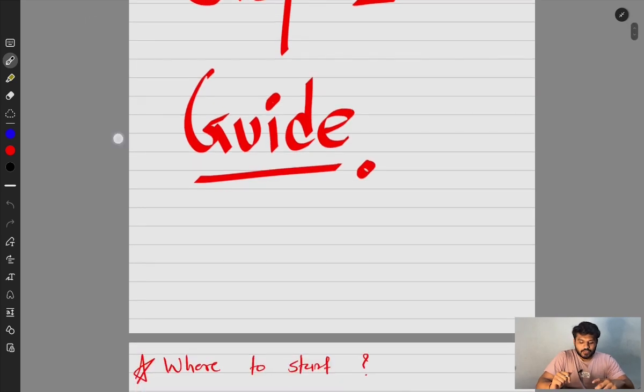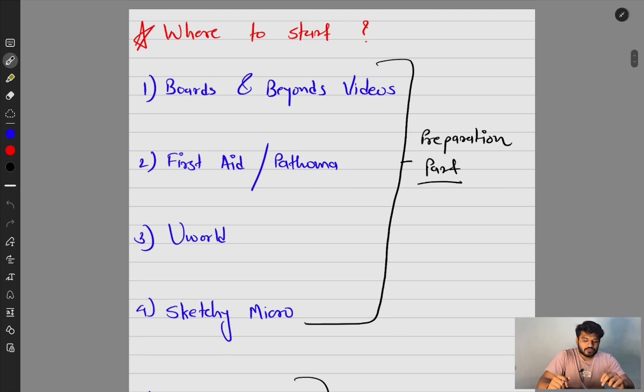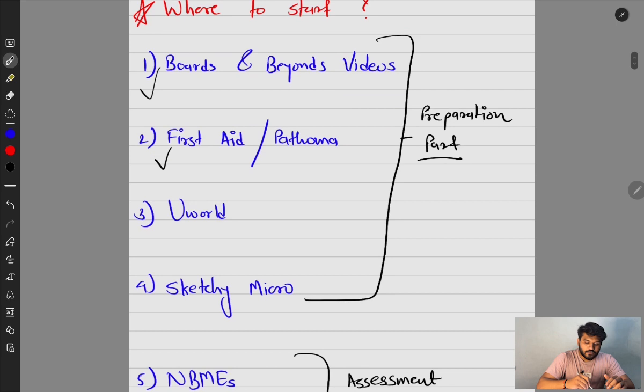Let's start from where to begin. First, you can use Boards and Beyond videos. These videos are so useful — they are the core. If you have basic knowledge, you can do these Boards and Beyond videos and they will power up your knowledge for the USMLE Step 1 exam.